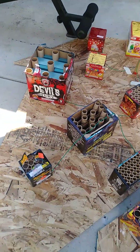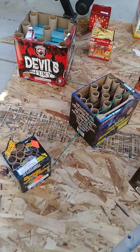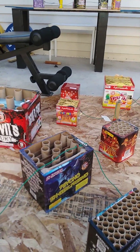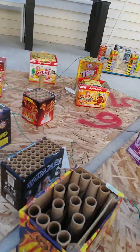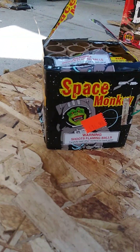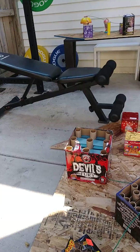This plywood here is the satanic setup. I have Devil Fury, Psycho Ex-Girlfriend, Sky Devil, the Hummer, and then we have this possessed-looking monkey — Space Monkey. I love this cake; it's a 200-gram and it's an awesome one.